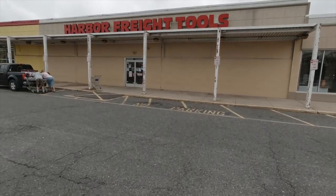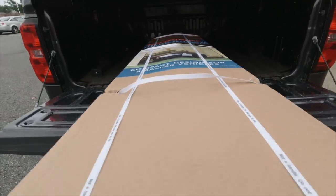Welcome back to the channel. I am really glad you're here. Today I went to one of my favorite places, Harbor Freight, and I picked up one of those 10 by 17 portable garages.